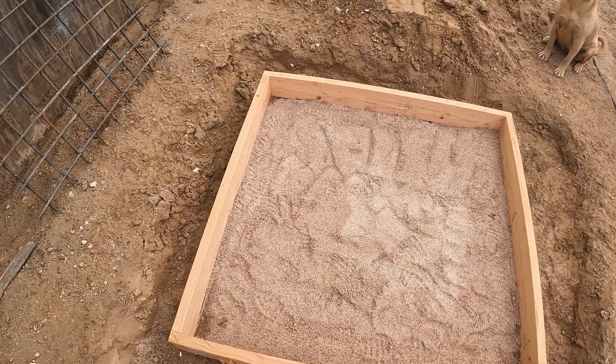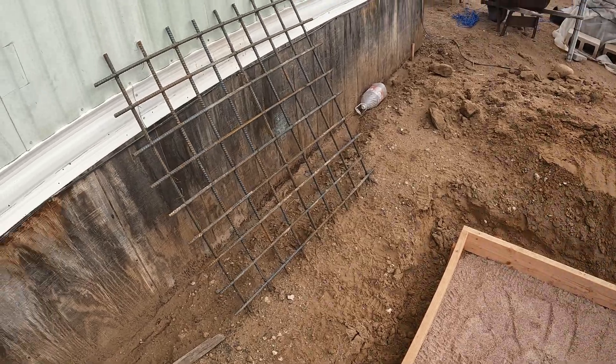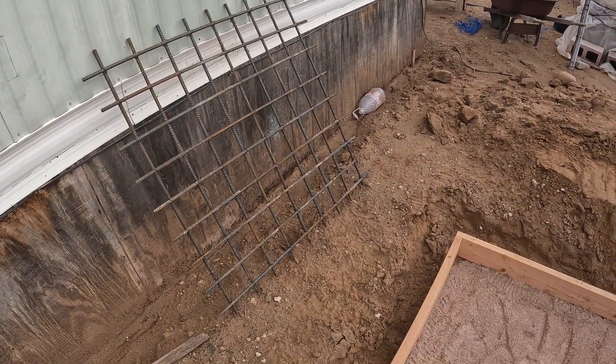Packed a couple bags of sand down in there, one cubic foot. My rebar is all tied up, ready to roll.